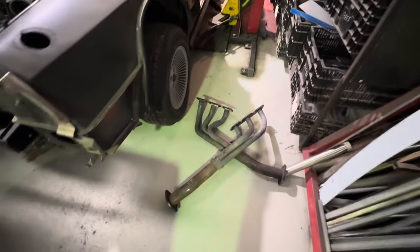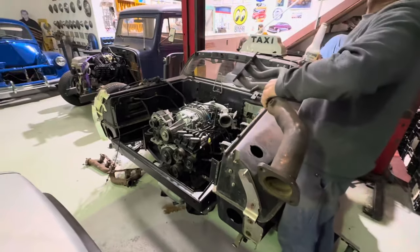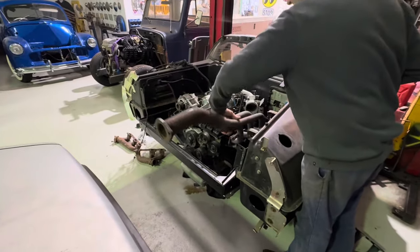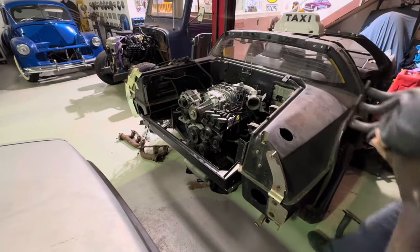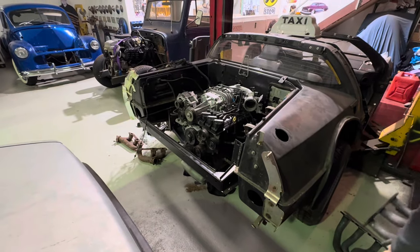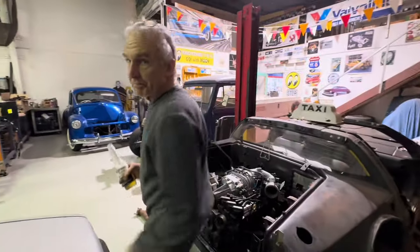Like these ones here — if we fitted them we'd kind of look like a ski boat. Well, what we should actually do — and the owner was quite happy with this — is go like that. That would be cool. Though I don't think the engineer's very happy with it. So if you've got manifolds we can borrow, let us know.